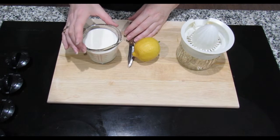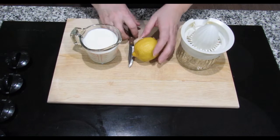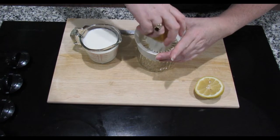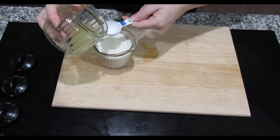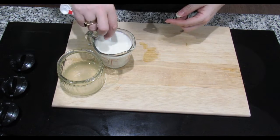Here I have 250ml, which is a cup or half a pint of milk. You could use pre-made lemon juice but I'm actually going to use fresh lemon. You can also use white vinegar for this. All I'm going to do is add 1 tablespoon of lemon to the milk, and give that a mix.